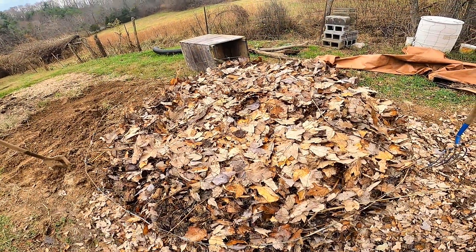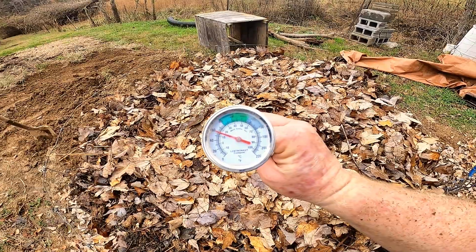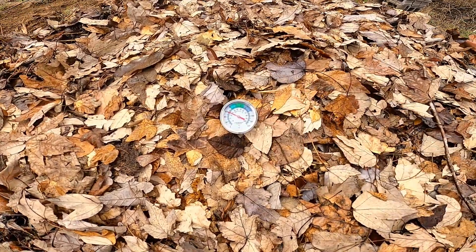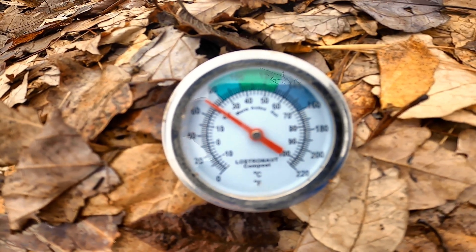Okay, we have the compost flipped and filled up, so I wanted to show you how fast the temperature rises. Right now I just had this thermometer stuck in the ground and the ground temperature was about 60 degrees. So we'll stick this down into the center and you can watch it rise — there, it's already up to 70 degrees.